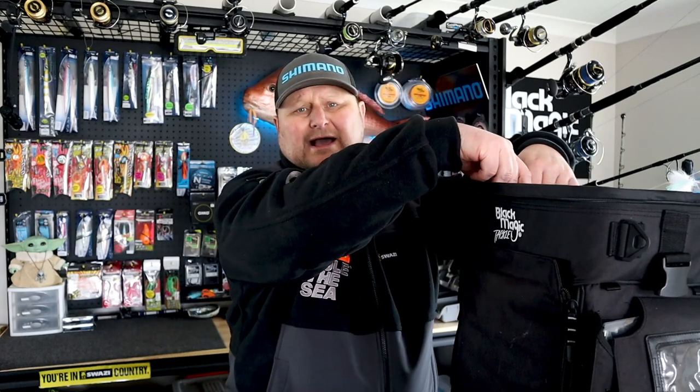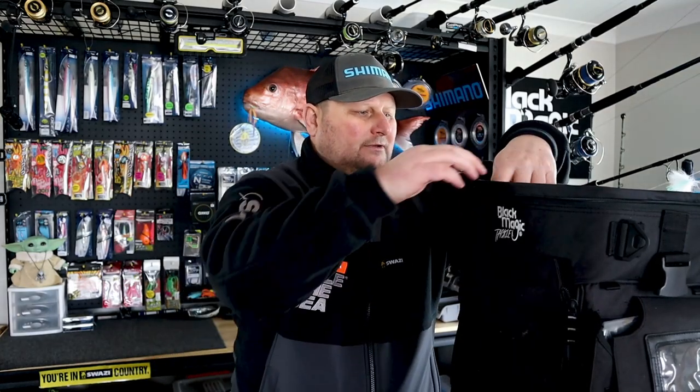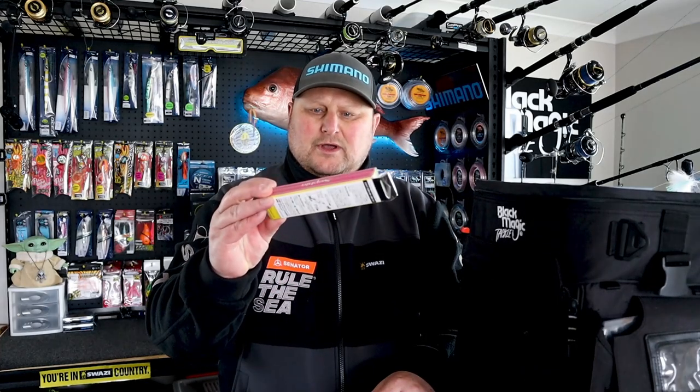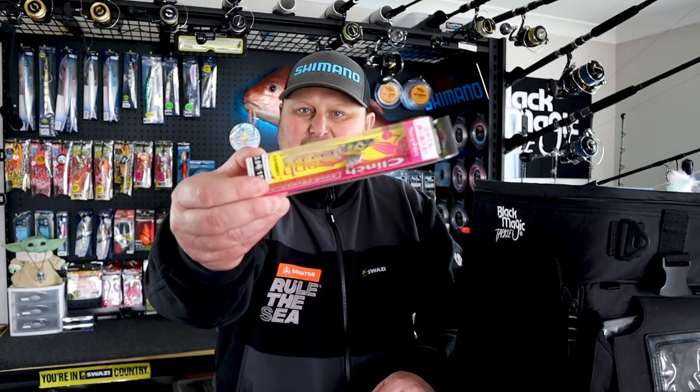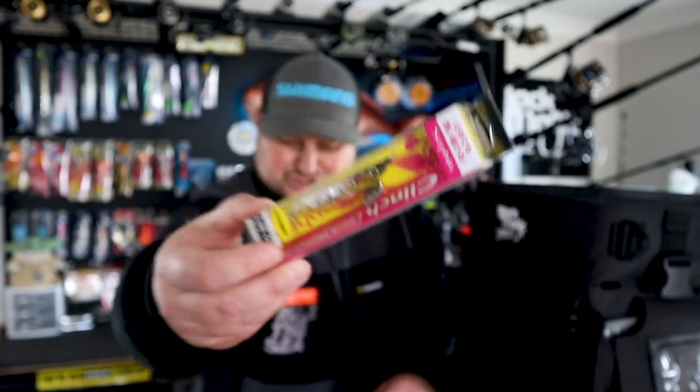Shimano PR bobbin. Another cigarette lighter. Shimano squid lure — the Clinch Sepia. And that's got the little shimmer in it. Those things are pretty cool.